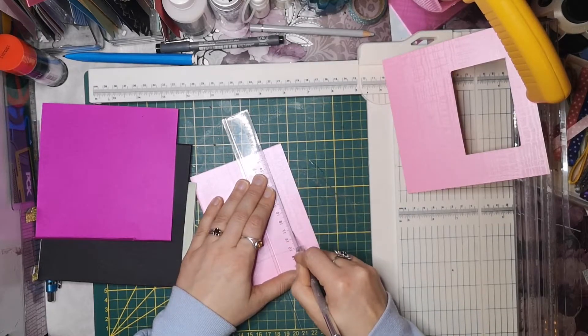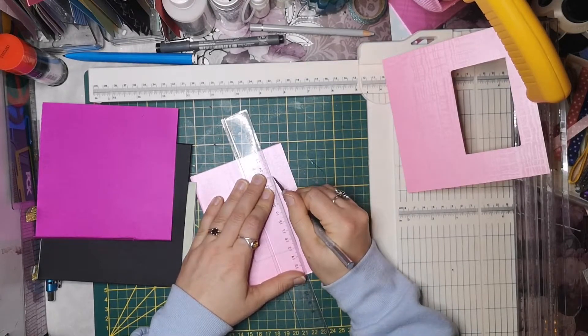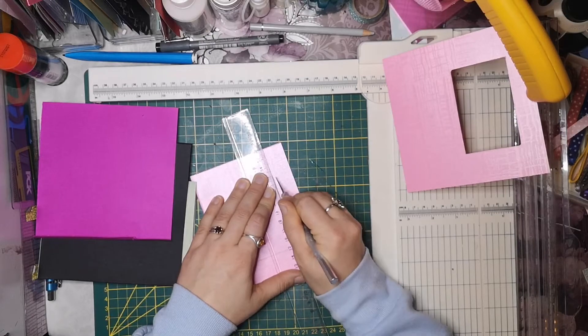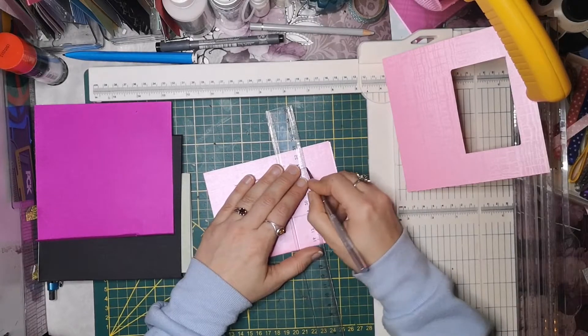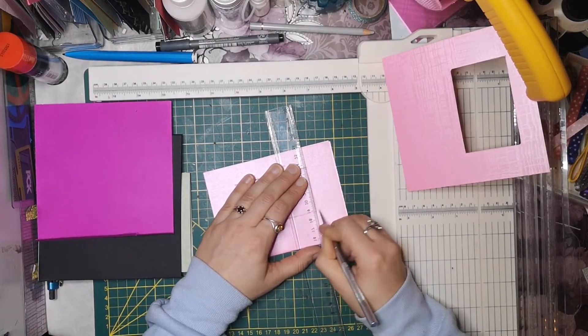Ich schnappe mir ein Lineal und ein Cuttermesser und cutter das aus. Da müsst ihr wieder ein schön scharfes Messer nehmen - aber schneidet euch bitte nicht, das tut weh. Und schneiden dieses Rechteck hier aus. Ich habe das ja immer nicht hingekriegt.